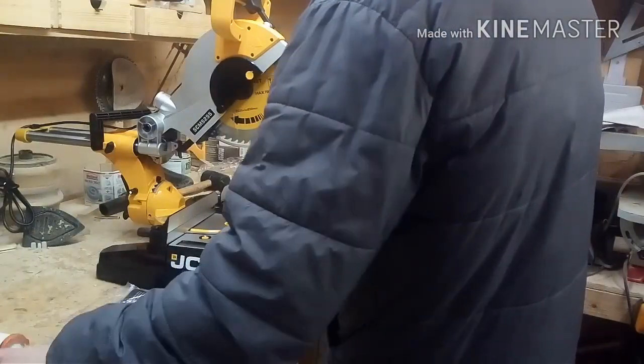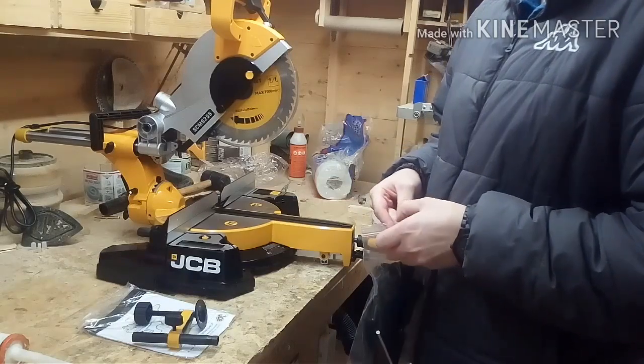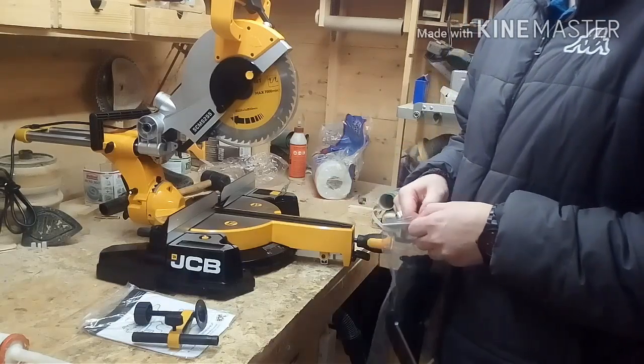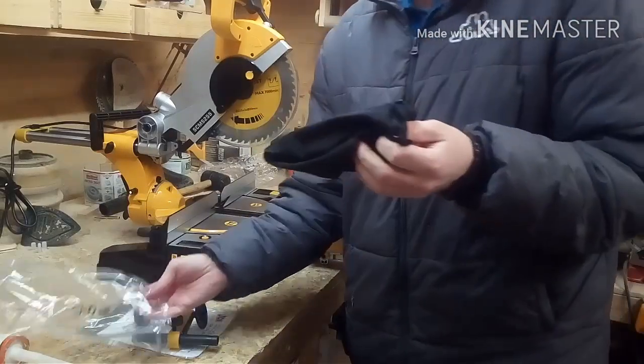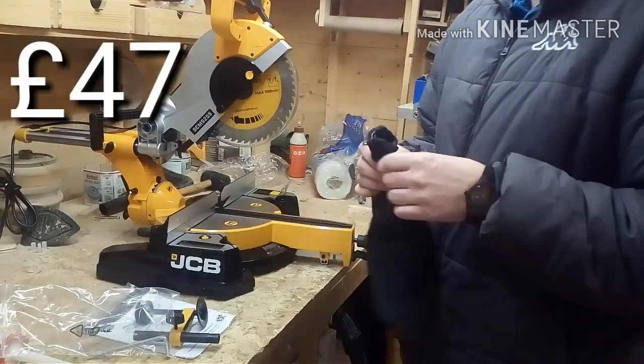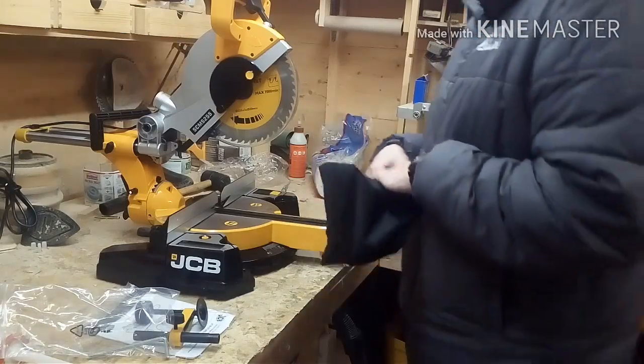I don't really have to do much in this video because it's already assembled for you. This saw was a bit more expensive — it was an extra 24 to 27 quid, I'm not 100% sure. I'll put the price up in the corner of the screen. At least you get a bag with this one. The other one, the Evolution, you didn't get a bag.